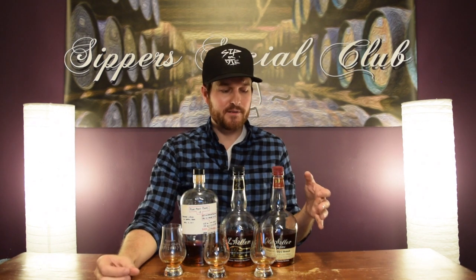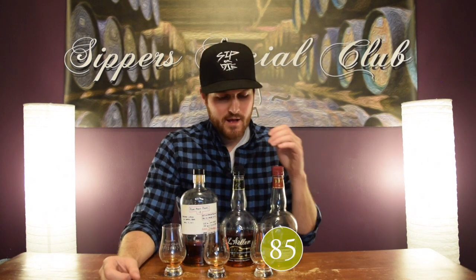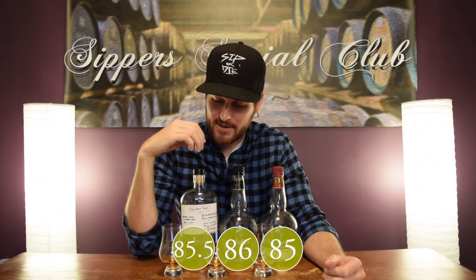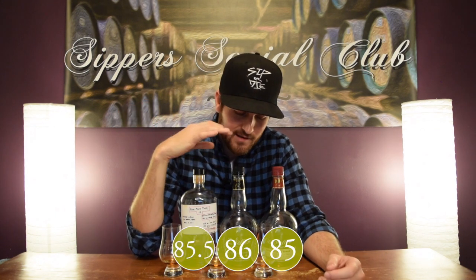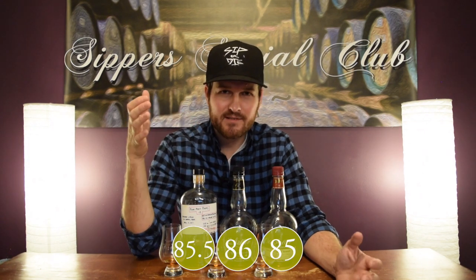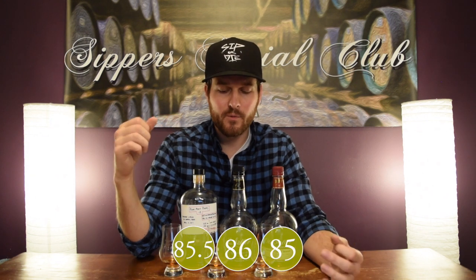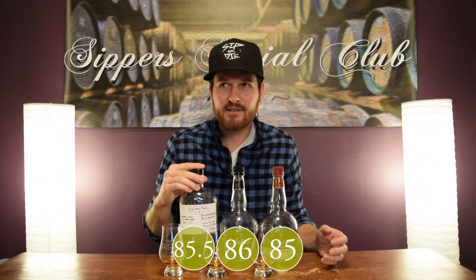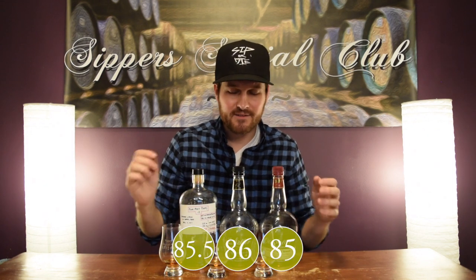Score-wise: I'm giving the 107 an 85 out of 100. The Weller 12 I gave an 86 out of 100. And the Poor Man's Pappy, I'm going to split it right down the middle at 85.5 out of 100. I don't quite like it as much as the Weller 12 — I'd take the Weller 12 over it — but they're all really close and each good in their own way. This one is kind of like a nice pretty child of the two.